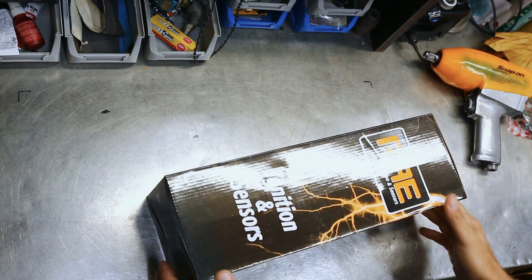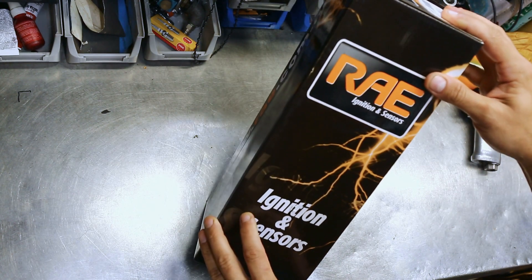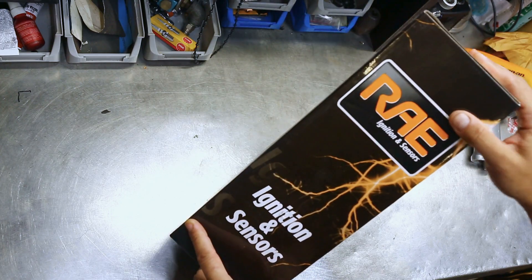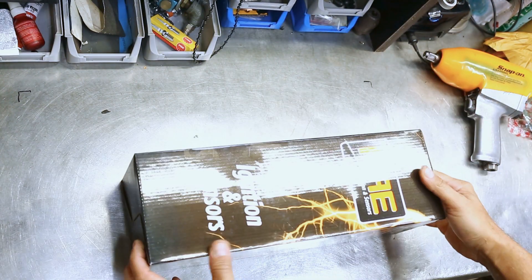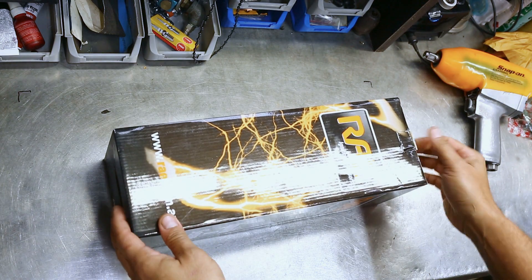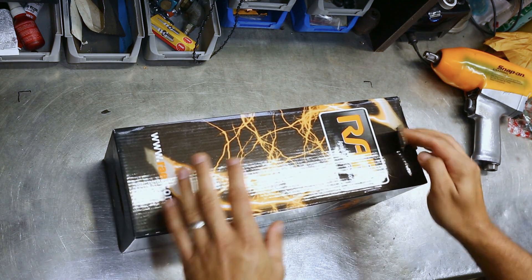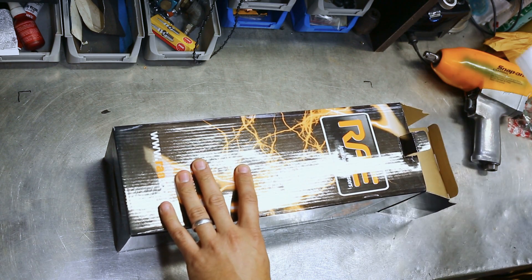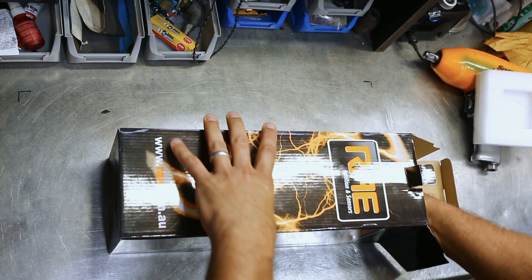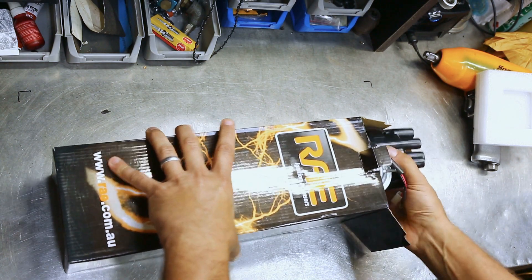Ladies and gentlemen, welcome back to the workshop. On the bench today: RAE. I don't know who Ray is, but he makes distributors — might be some guy in China by the looks of things. This was sent up from Melbourne by the old Padre for his vehicle. The car in question is a 66 Mustang.